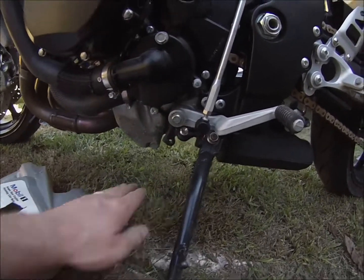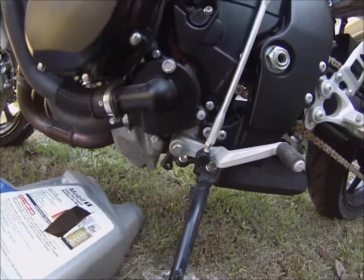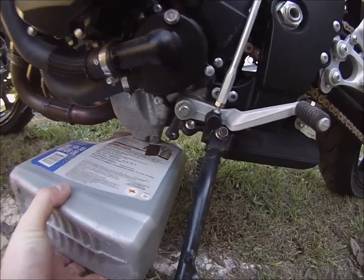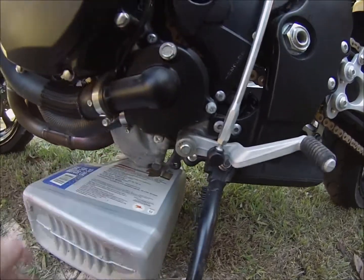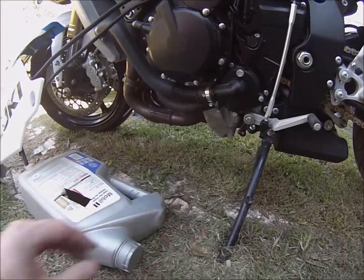Let me show you what I did here because the ground clearance is so low — there's not enough ground clearance to fit a traditional pan. I have this little 5-quart jug left over and I cut a little slit in it. I'm just going to slide that right underneath there. Hopefully it will just fill up, and once it's filled I'll funnel it out into another one.